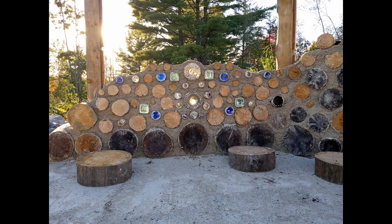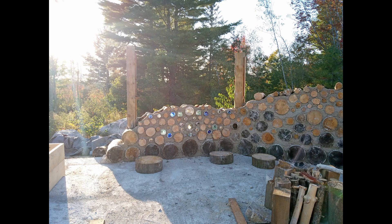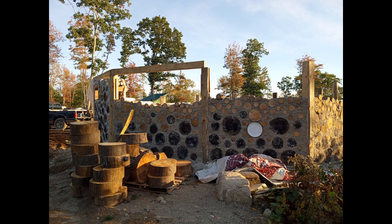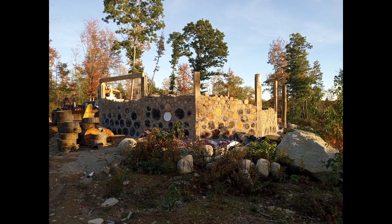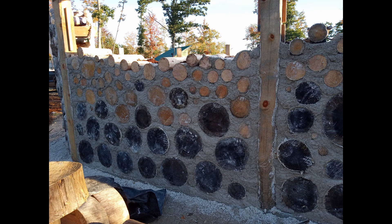The medium here is lime putty mortar. It is slaked, hydrated lime, soaked for at least 48 hours, and mixed in ratio with screened sand. Having poured so much concrete, to switch to mixing lime putty mortar had quite the learning curve. But nonetheless, we were able to figure it out and are happy with the ratio we use now.